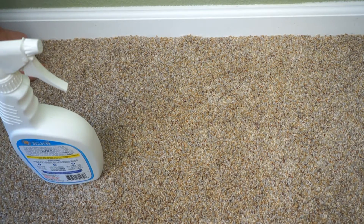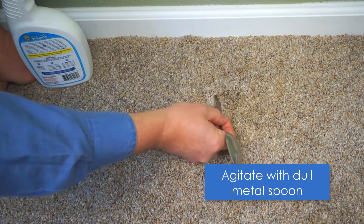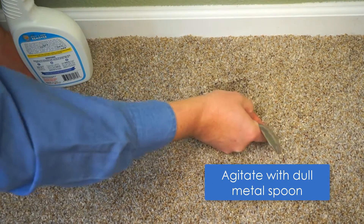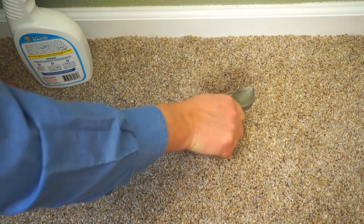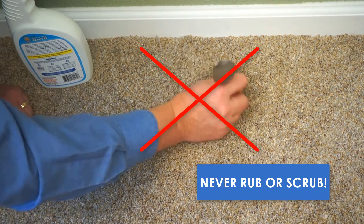The white bubbles that you see are the oxidizers doing their job by helping break down the spot. Then agitate lightly with your dull metal spoon. Please never rub or scrub your carpeting, as it may disrupt the fibers permanently.